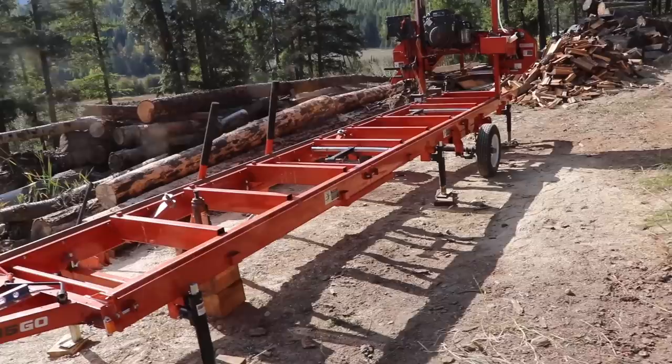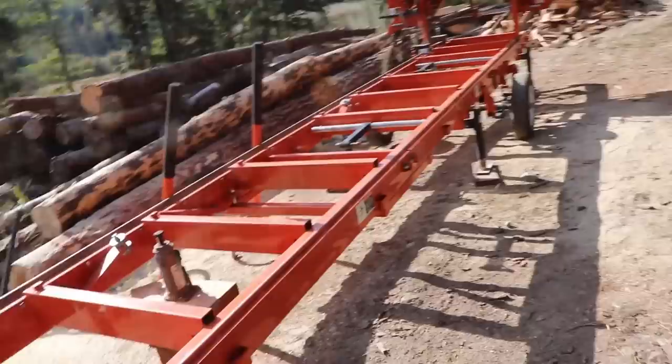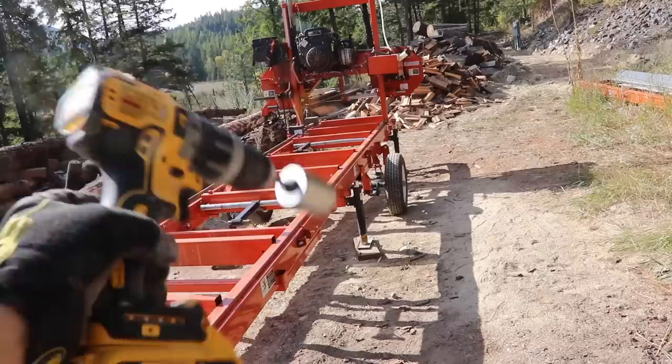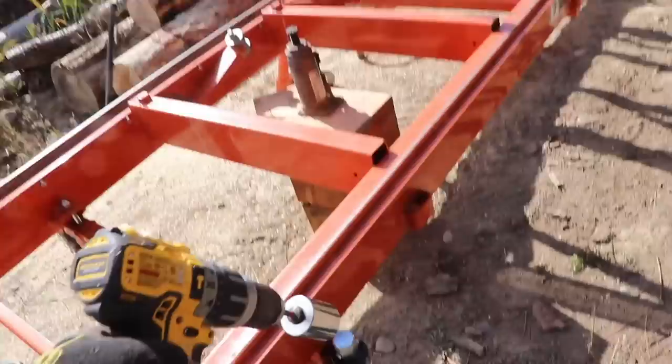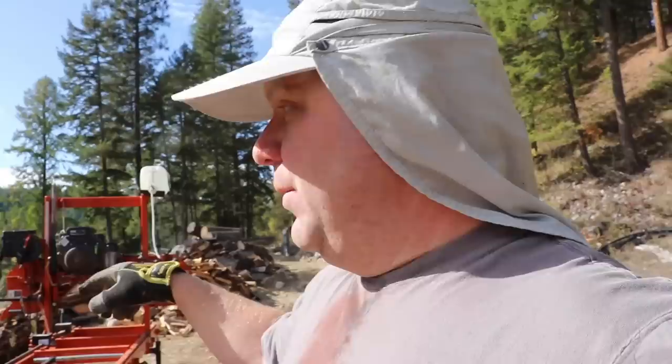Those two bed sections sitting over there were attached to this mill when it wasn't on a trailer — we needed the additional length for the timber frame we were milling. Today we're on the trailer and limited to 17 feet, which works because the logs are already bucked down to just over 12 feet. We also found a cheater method using a drill and the leveling jacks to speed up the calibration process down to maybe 15 minutes or less.